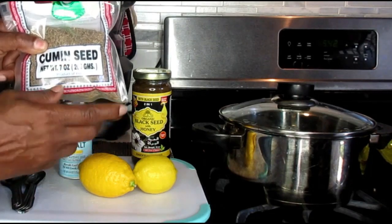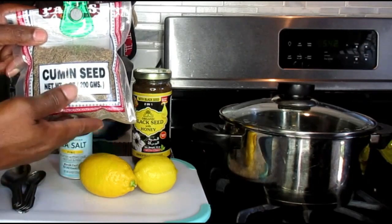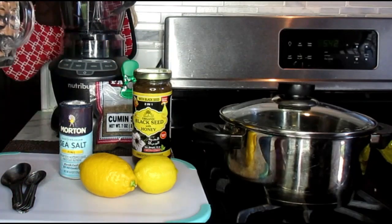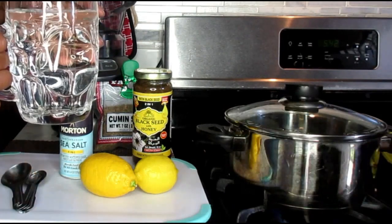Cumin is a powerful seed that helps with flushing out your liver, your kidneys. It's going to help to detox your body. And we're also going to be working with a glass of water. Now this is a big glass and it's about maybe 3 cups of water.